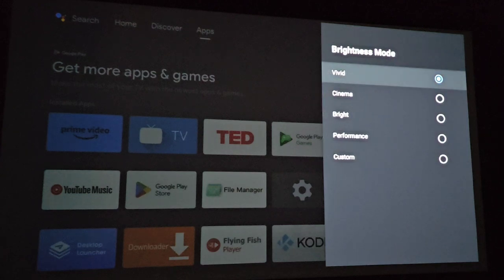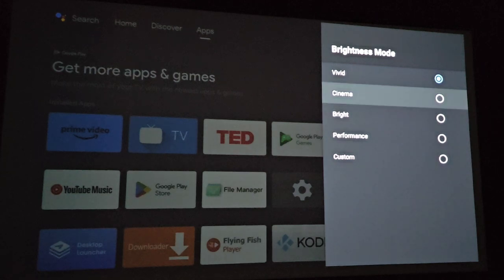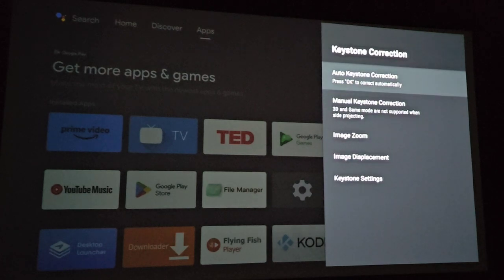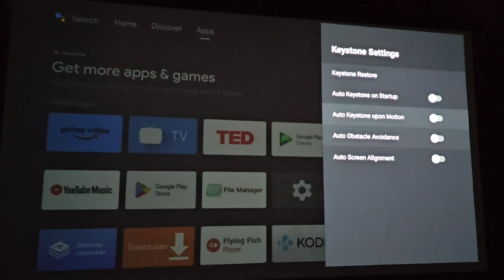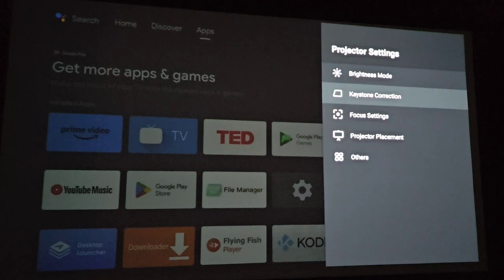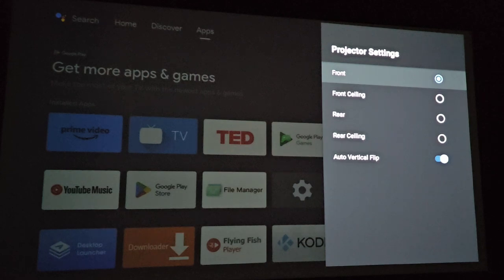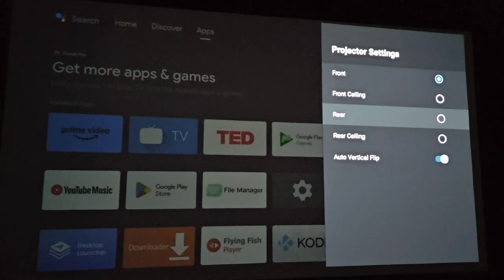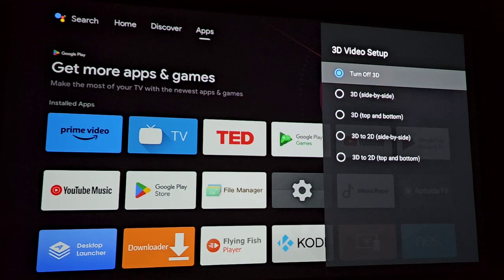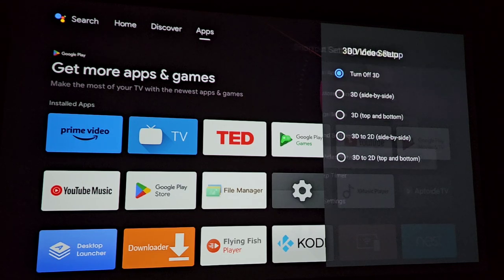All the menus are inside Android TV. There are several different brightness modes — I typically alternate between vivid and cinema, which I've found to be fairly accurate. Keystone correction can also be done manually if you wish, and some may choose to leave everything in manual mode and tune themselves. It's also versatile in terms of projector placement: front, front ceiling, rear, or rear ceiling. It does 3D video as well, with various 3D modes to pick from.